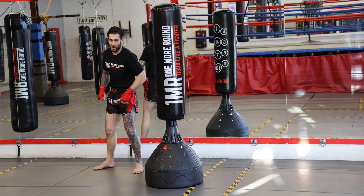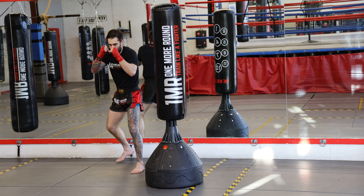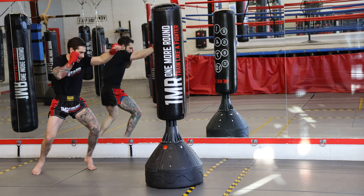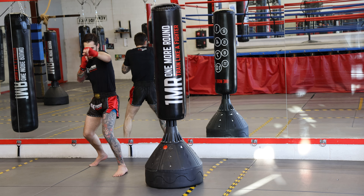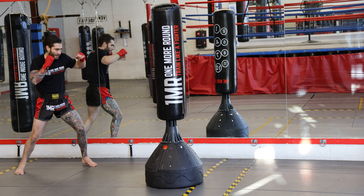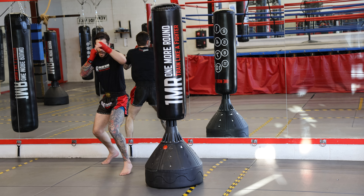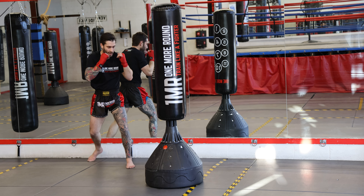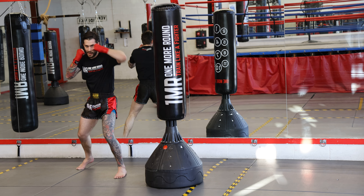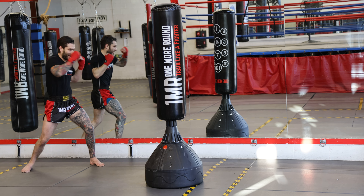Let's go guys, starting forward. One — jab, jab, cross, hook — and then back, jab, jab, cross, hook. Two, three, four, five, six, seven, eight, nine, ten. Forward, forward, cross, hook — backwards, backwards, cross, hook. Very nice.